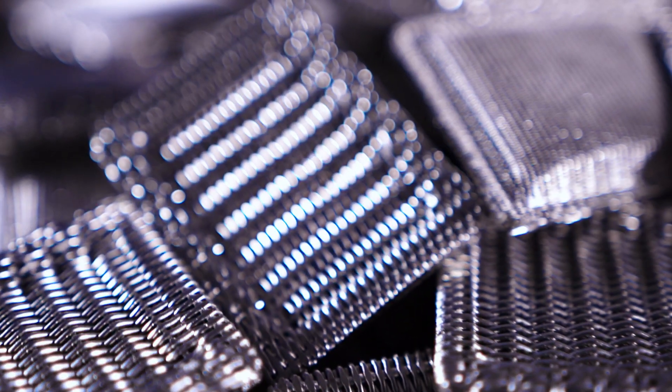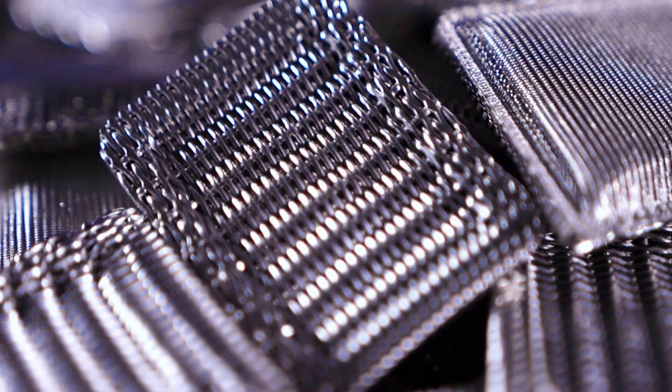It is important to note that not every application is practical for a wire mesh spark arrestor. There are limitations when forming wire mesh into various engineered products like spark arrestors, and sometimes the dimensions just aren't practical to use with a woven wire mesh design.